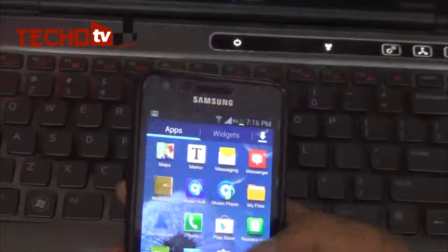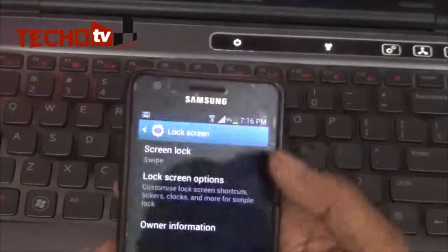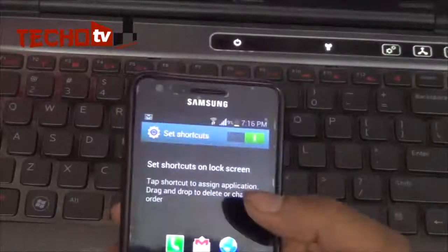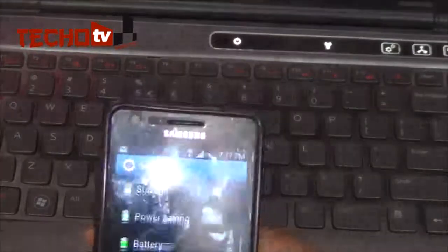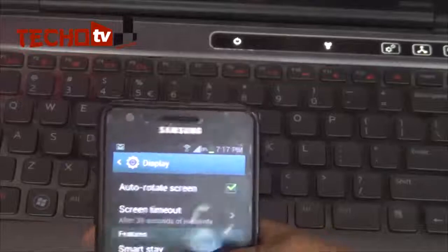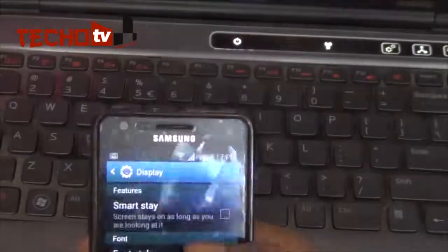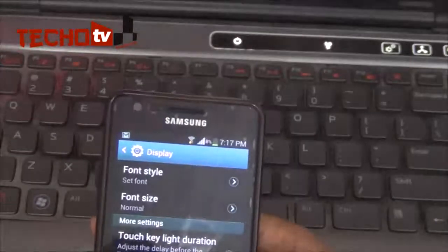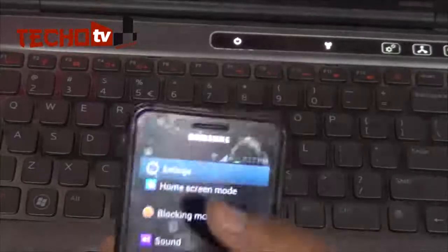Let's check out what's new. On the lock screen, you can set three shortcuts of your desired choice. Under Display, there is Smart Stay — this feature allows you to read eBooks or work on your phone, and the display will remain on as long as you are looking at the phone. You can also enable battery percentage display right beside the network signal icon.